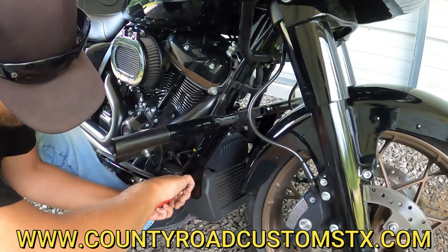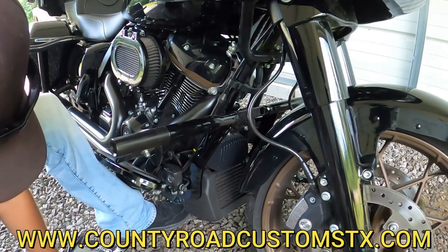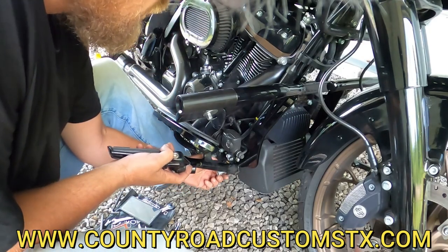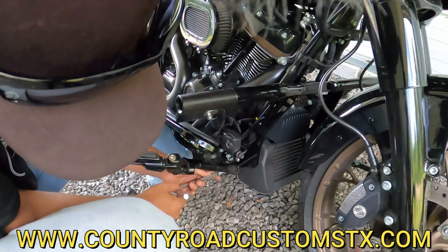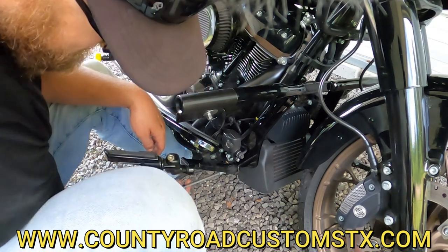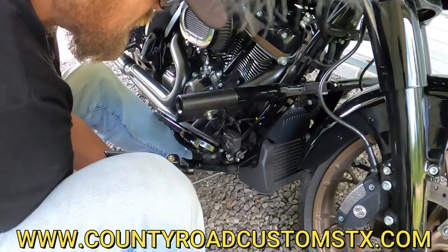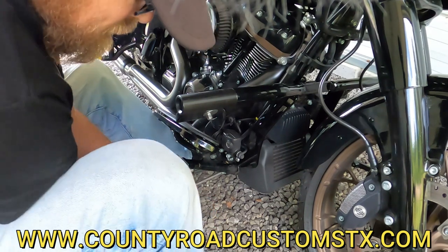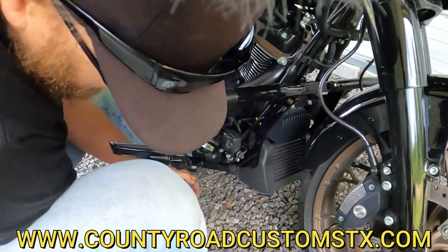Make sure you're really good and tight here — make sure that Torx is on there. Now you can put your floorboard mount back on, whether it be stock or if you're like me with the Zero 3Ds. You can pretty much see how far they sit out. Just crank that bad boy on down, get her nice and tight, and put the bolt back into the floorboard to the mount. She's good to go.